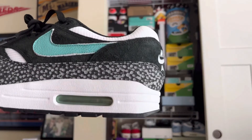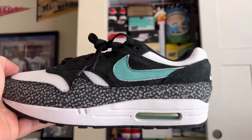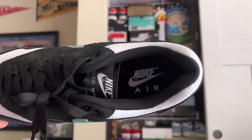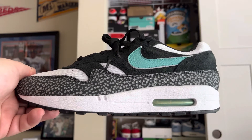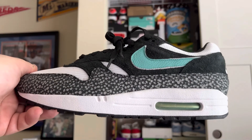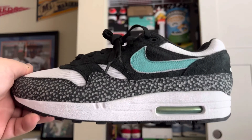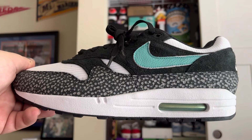And then the back — the back looks like a freaking prosthetic, it sticks out so far. This is just unacceptable, terrible from Nike. I'm so frustrated. This looks nothing like the Atmos pair at all. Nike, I'm so upset. This is actually embarrassing — worst shoe I've seen from you guys in a really, really long time.